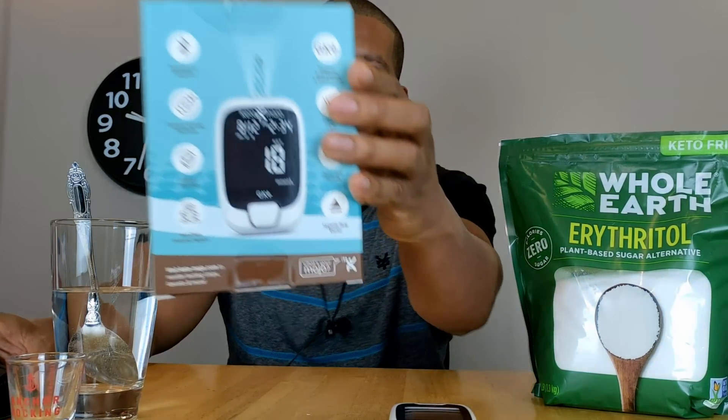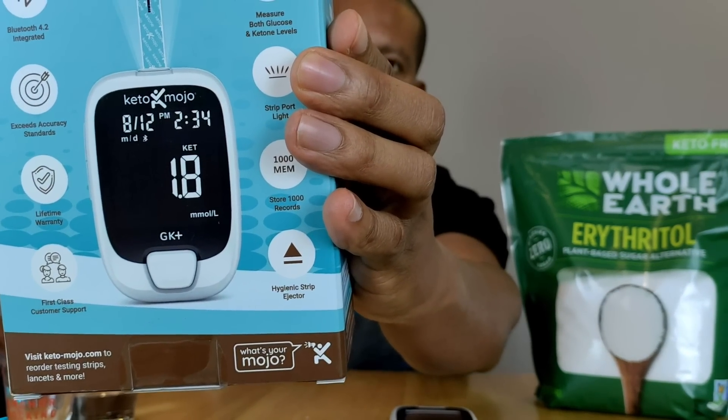In this video I'll be testing to see if consuming one ounce of erythritol is going to have any effect on my blood sugar or ketone levels. I'll be using the Keto-Mojo glucose and ketone meter. Disclaimer: results will vary from person to person — these are my personal results.